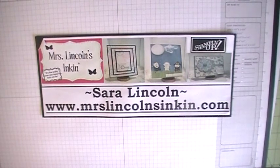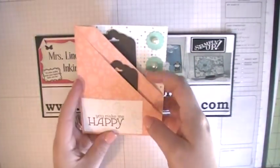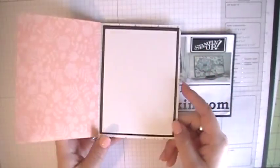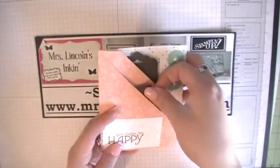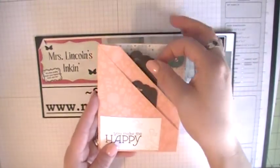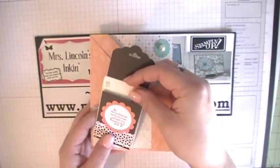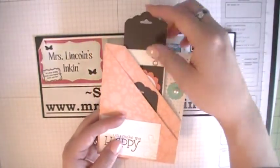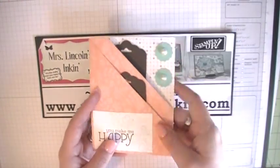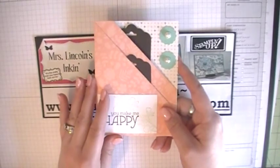Hi everyone, Sarah here. Welcome back to a video tutorial here at Mrs. Lincoln's Incan. Today we are going to be making this double pocket card. It's got two pockets right here, however it's a full size card on the inside. In the pockets you can put little greetings, little sayings. However, I made my larger pocket here into a little gift card holder. Just really simple — I love gift card holders, so I try to make as many of them as I can. So let's go ahead and get started making this today.